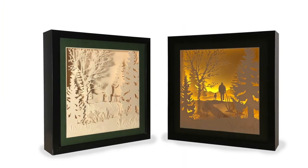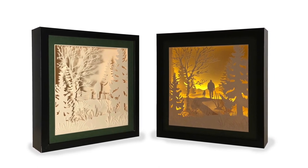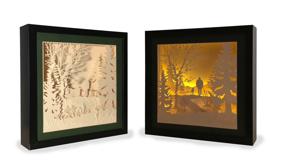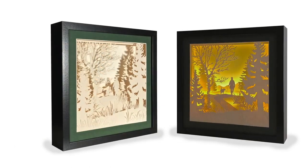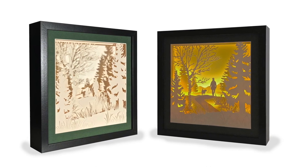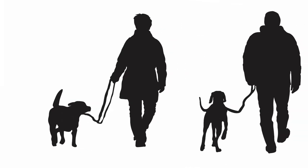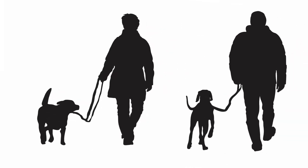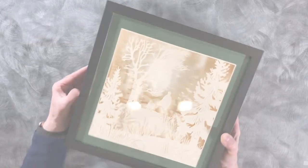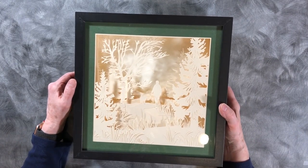Hello folks, this is Margie Roy from 3dcuts.com and this is my tutorial for my companionship shadow box in the square format. This is a new illuminated shadow box from 3dcuts.com and it features a dog hiking in the woods with his companion. The download comes with both a female and a male companion and you can choose which you want to include in your shadow box.